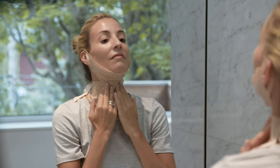Activate the formula by lightly massaging the surface of the mask. Repeat three to four times. Wear the mask for 15 minutes. Relax.